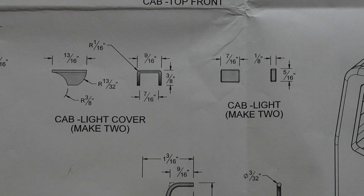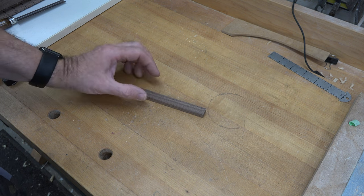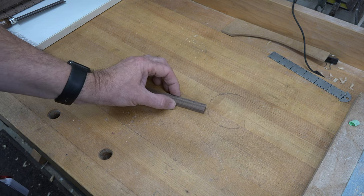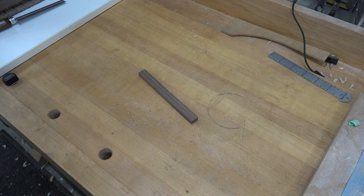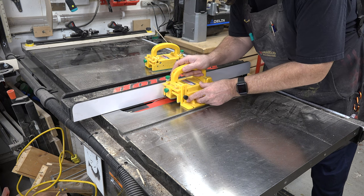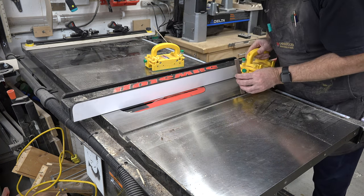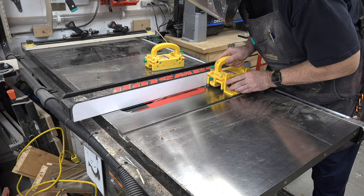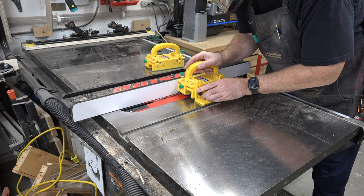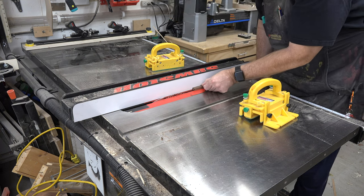Cab lights can be a little tricky, but here's how to do it. We're starting with a piece of walnut stock — three-eighths of an inch thick and nine-sixteenths of an inch wide. Make it extra long to give yourself room to work with. Take it to the table saw, set the blade height at five-sixteenths of an inch, and set the fence so the blade strikes one-sixteenth of an inch inside the width of the piece — that leaves a one-sixteenth-inch wall on the top and sides. Run it through on both sides, then continue moving the fence until the middle is nibbled away.